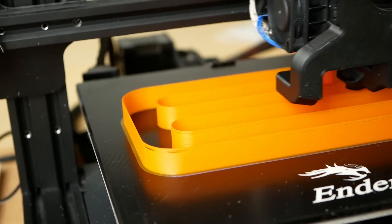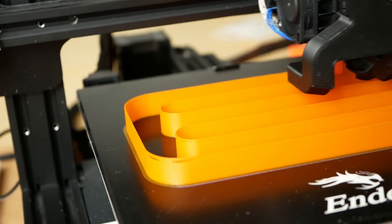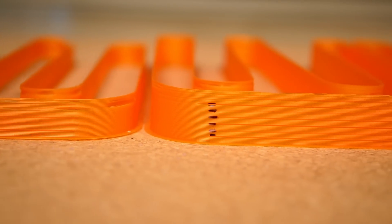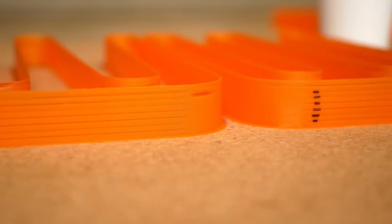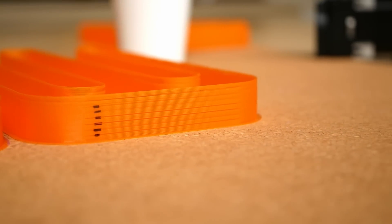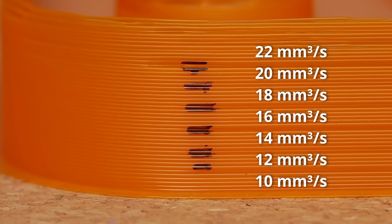I did a real printing test, extruding a meandering part at increasing flow rates. The V6 was able to finish at 14 mm³/s, while both the real volcano and my DIY Volcanizer were able to go all the way up to 20 mm³/s. Simply amazing!